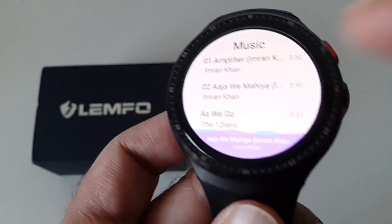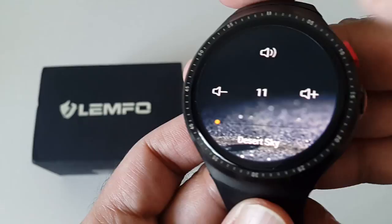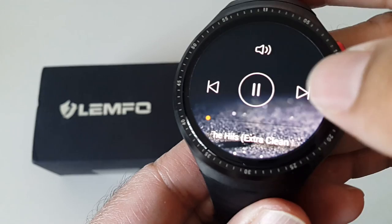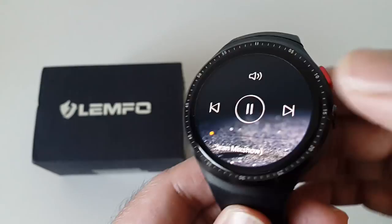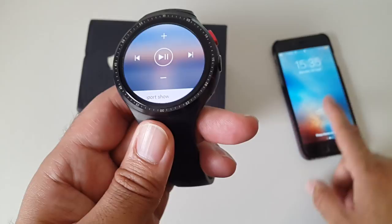In the music player, I've added a few songs to demo. You get album art display and volume control. With 16GB of storage you can store thousands of MP3s on here, and the sound quality is actually superb.